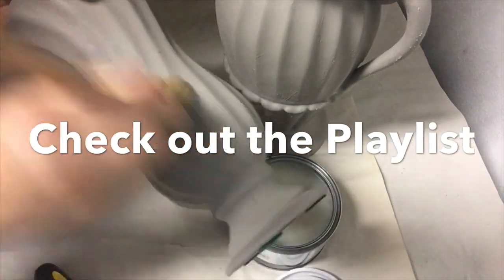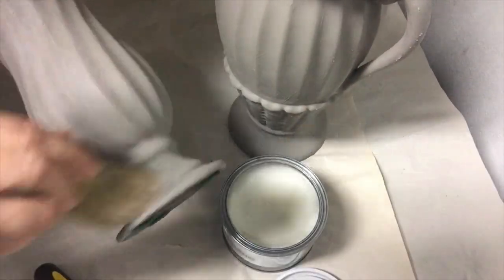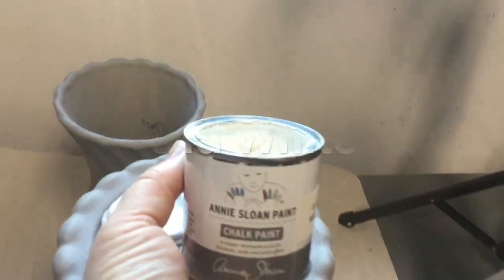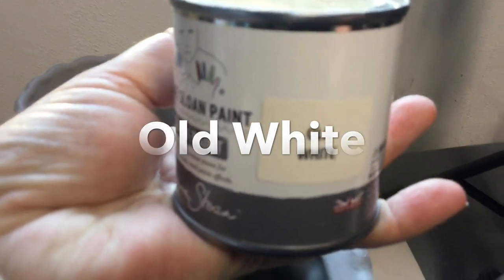Check out the playlist in my description below — I have a link to the playlist of everyone participating in the challenge. Let's see what everyone else's ideas are! Now for my second paint coat, I'm going to apply Annie Sloan Old White.